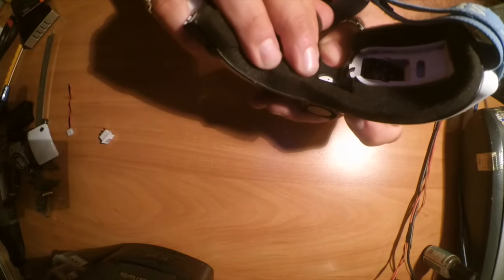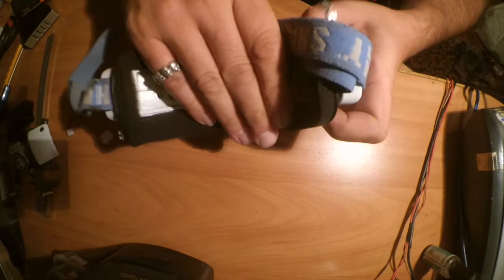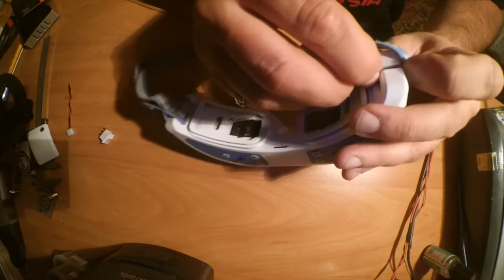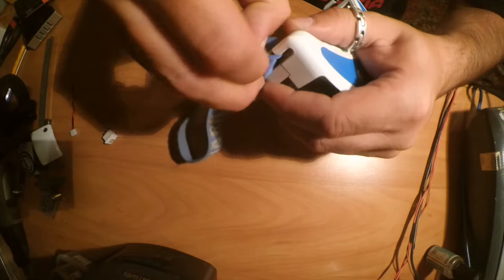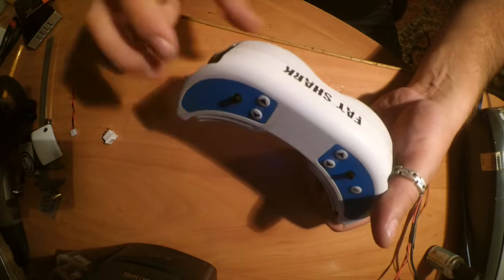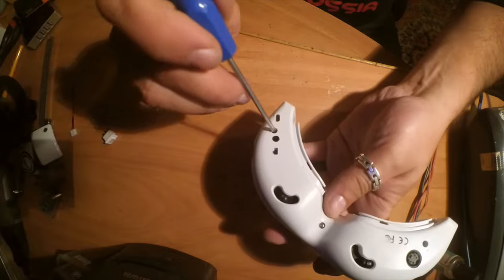So be careful. You also need to remove the head strap. After that we should unscrew these three screws — one is here, one in the middle, and one here.